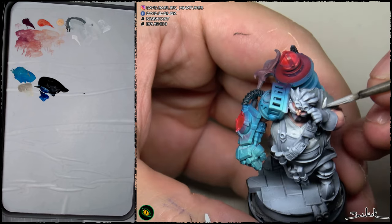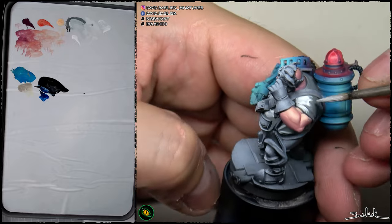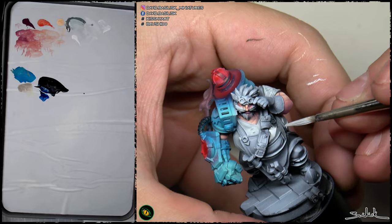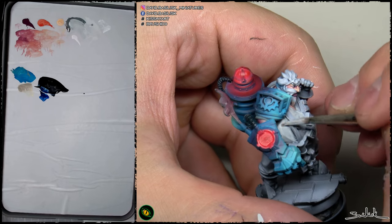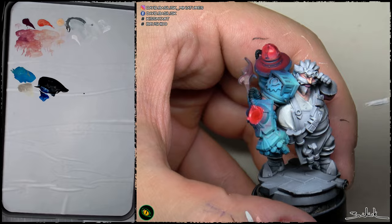Now I have added a bit of white to paint the blocks of color most exposed to the light. As you see, I'm taking advantage of the white prime we applied at the beginning to cover easily with this light gray that I'm applying right now.